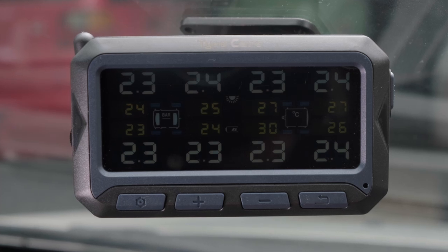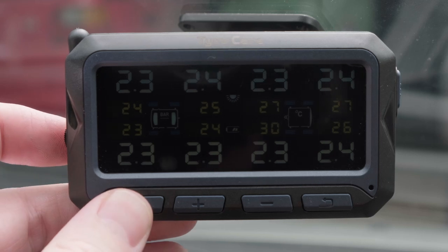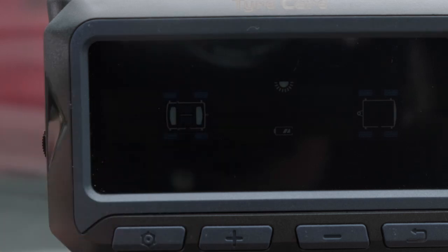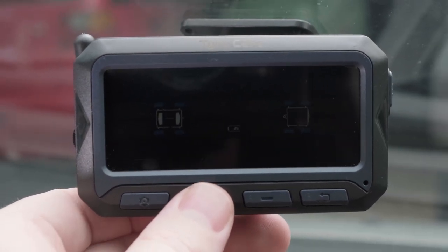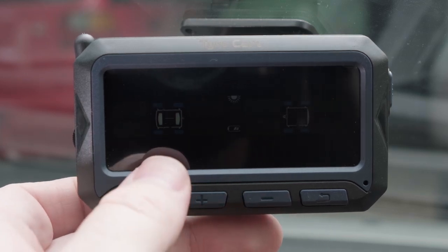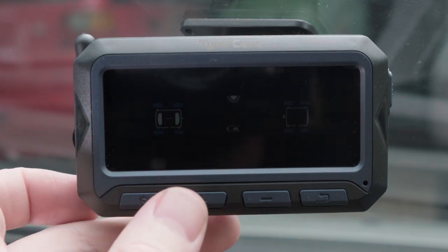The unit comes pre-set for standard warning alerts, but you can use the leftmost button on the monitor to adjust all settings. Press and hold this button until the words BAR PSI flash on the screen. Using the plus or minus buttons, go through the settings menu until you get the option you want to change. The first option is the pressure unit setting, used for changing the monitor's measuring units between BAR and PSI.